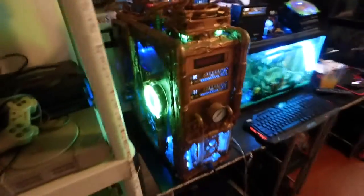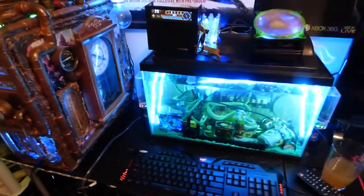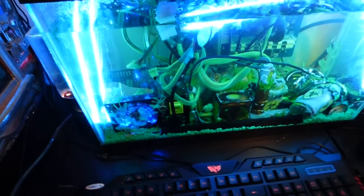Steampunk PC. I love this PC. And over here we have the new addition, which is my fish tank PC with liquid cooling and so forth. It is a beast and I freaking love it.